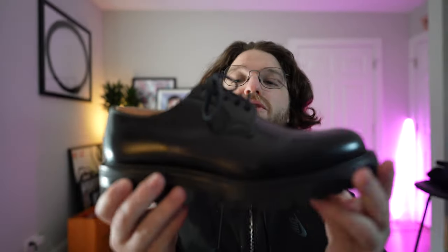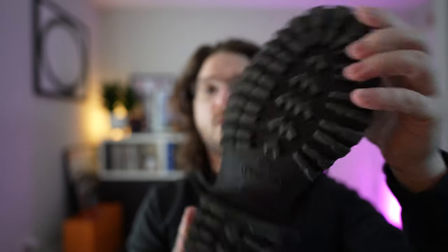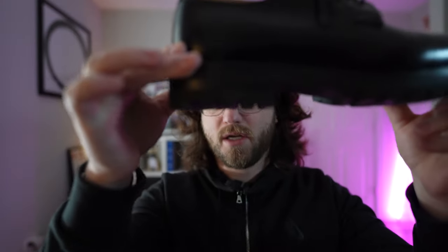Hey, what's up everyone? Welcome back. Today I want to go over my one month review of the Church's Shannon T. I've really come to love these shoes. They're a traditional blucher with a big traditional lug sole and a big chunky heel. They kind of remind me of the big chunky Pradas that I think are super cool, but I wanted something that felt a little bit more timeless. With these I was able to kind of get a good in-between.